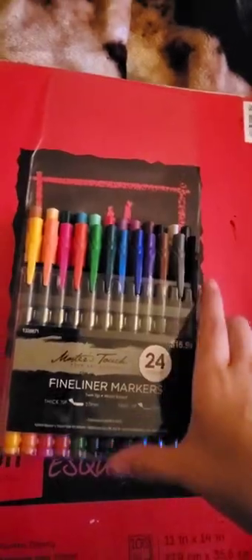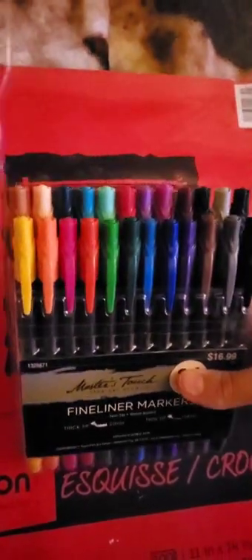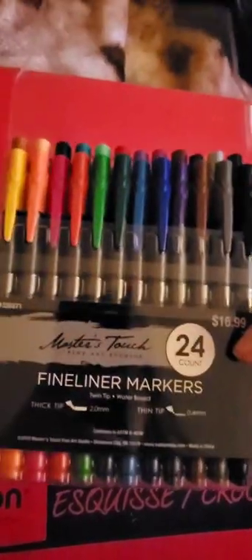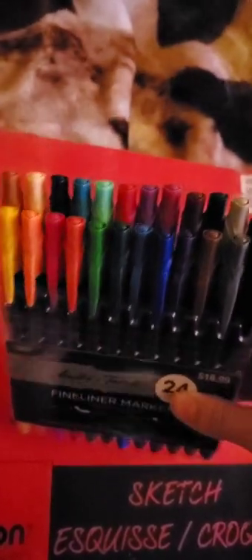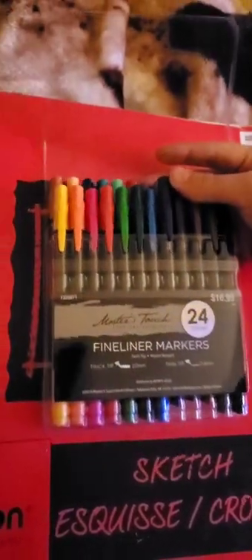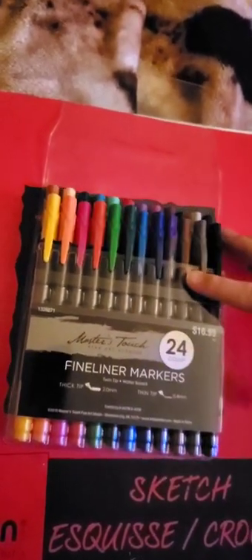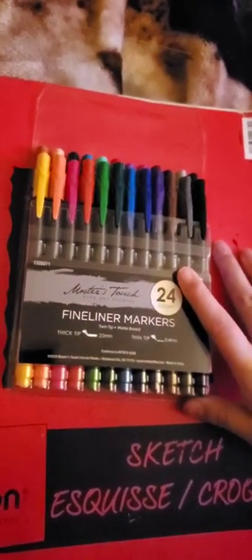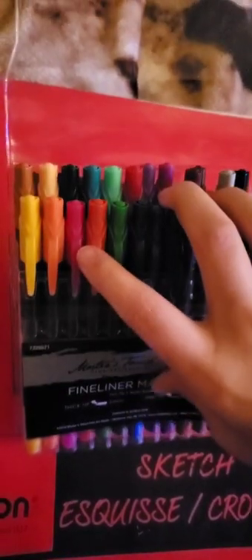I know it might sound like a lot, but the more expensive something is, the likelihood it's gonna be a better quality. If you see these, don't bother buying them, because sure, the large range of colors might look cool and all, but if you want your characters to look yellow and everything to blend awfully with streaking, then go ahead and buy these. But if you want to make art that looks actually good, I would not recommend this to you. This is gonna be a no for me. I will still use these because they're brand new — I literally just bought them — but I don't think I'll be using them to draw more people.